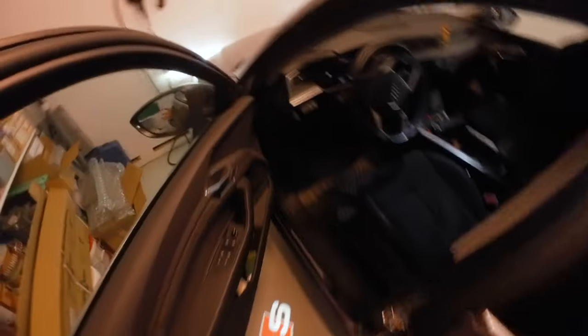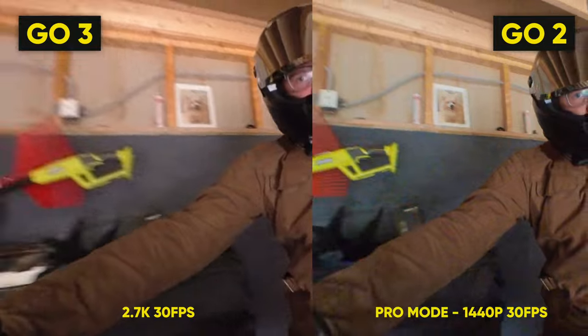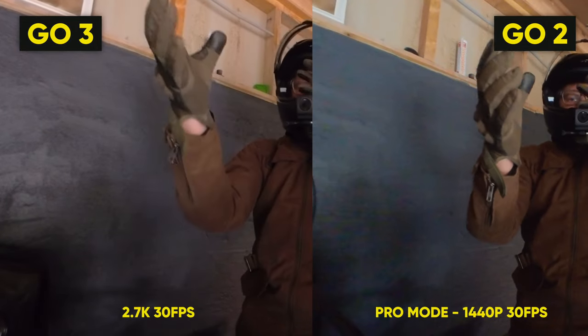Low light is a huge factor for a lot of people when choosing an action camera. The GO 3 and GO 2 share the same sensor and lens, but comparing samples from both cameras mounted on a handlebar, there is a huge difference when recording in 2.7K 30fps on the GO 3 versus pro mode at 1440p 30fps on the GO 2.